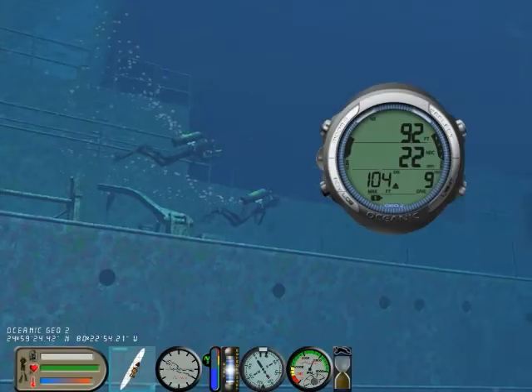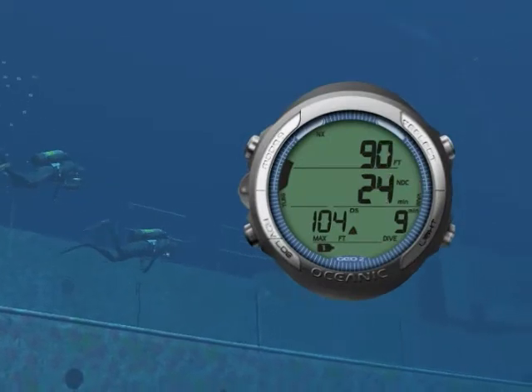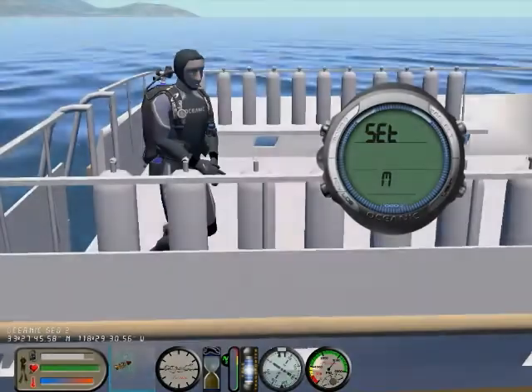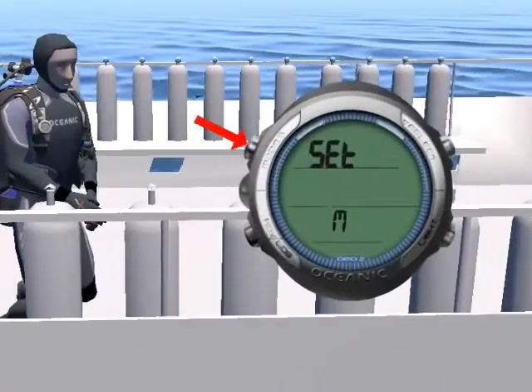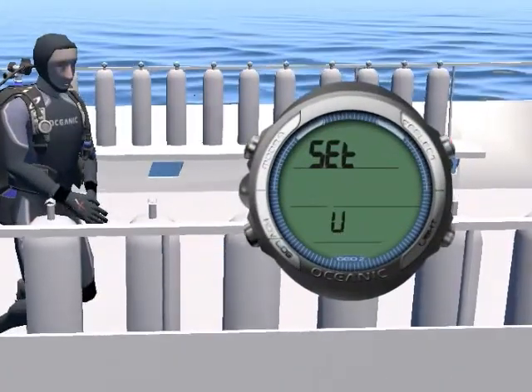The GEO's large digits make it very easy to monitor critical information during your dive. The four buttons, with step-back feature, and the friendly menus allow you to quickly access and or program specific parameters.